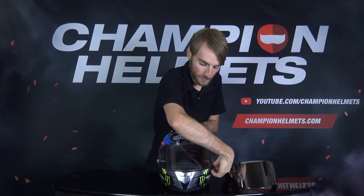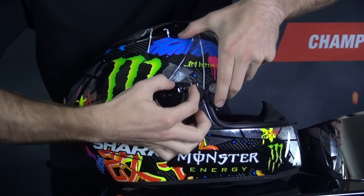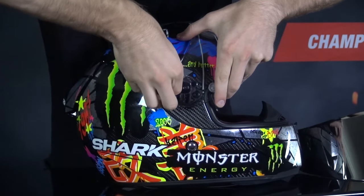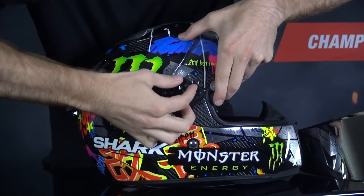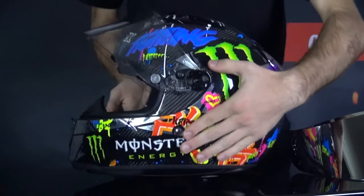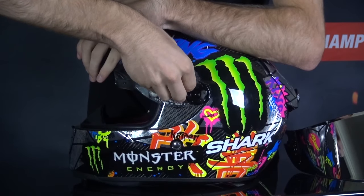First thing we have to do is make sure our visor is all the way in an open position. Luckily for us, this visor doesn't require any tools to remove. You'll notice on each side of the visor there's a black knob. You simply need to twist this from the locked position into the unlocked position. We'll do this on the other side as well — from the locked position into the unlocked position.